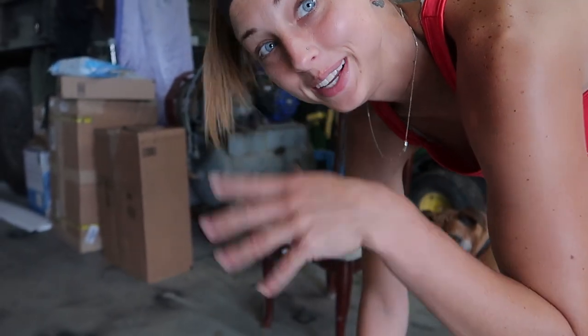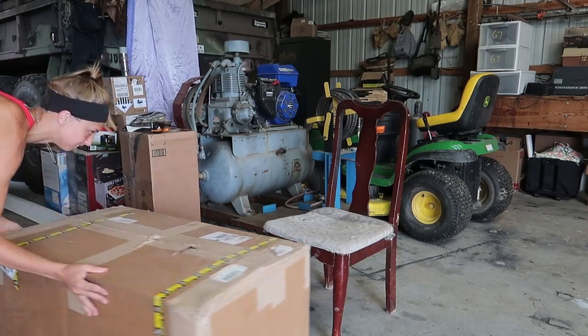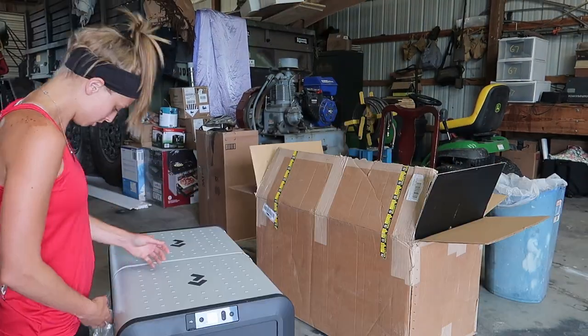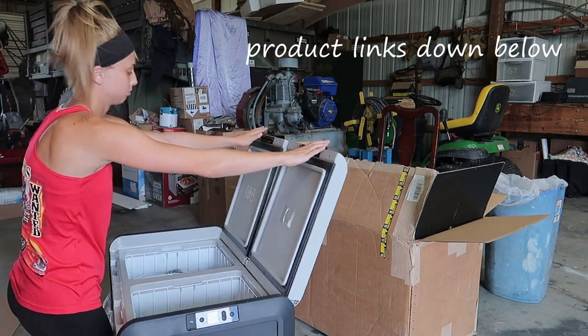To be honest, I'm kind of excited. This is like Christmas — I haven't opened up anything, so I get to open up all my stuff.